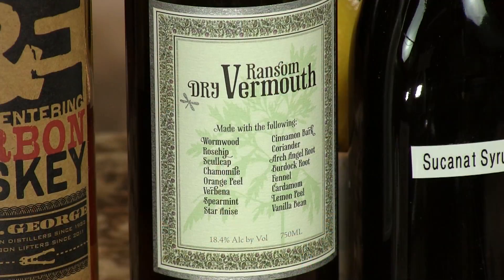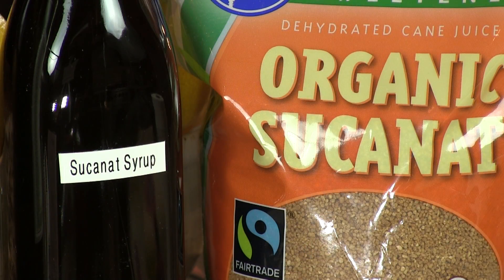But it's got a citrus rindiness to it, and then a nice, deep, sweet backbone. The citrus rindiness comes from the dry vermouth — we're using the Ransom's variety here today. And the Sucanaut Simple Syrup gives you the richness, because it's made from Sucanaut Sugar, which is essentially dehydrated brown sugar.